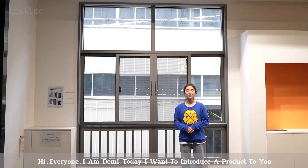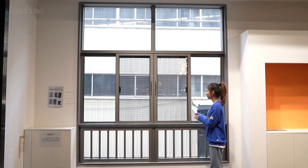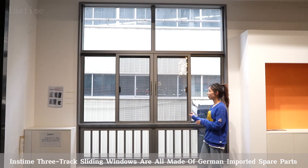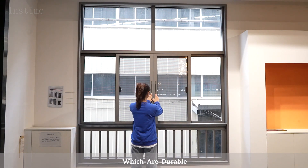Hi everyone, I'm Demi. Today I want to introduce our product to you. InstaM3 chest lighting windows are all made of German imported spare parts, which are durable.